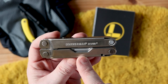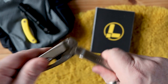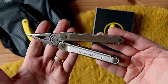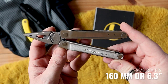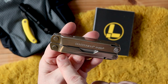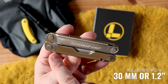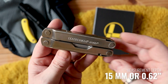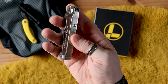As far as measurements are concerned, from end to end when closed it comes in at 100 millimeters. When it's open — from the center point between the handles to the end — it comes in at 160 millimeters. We have a width at the largest point of 30 millimeters; it tapers down slightly towards the ends of the handles. The depth when turned on its side comes in at 15 millimeters.